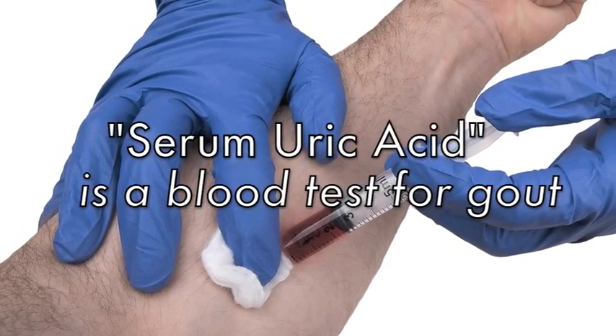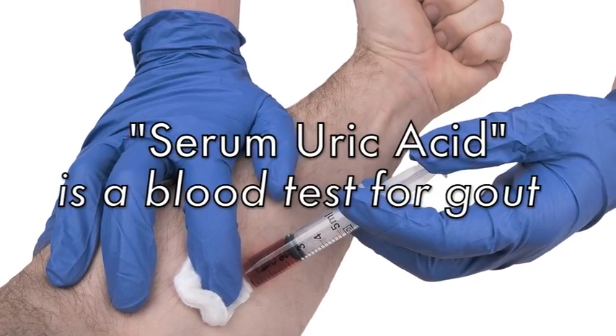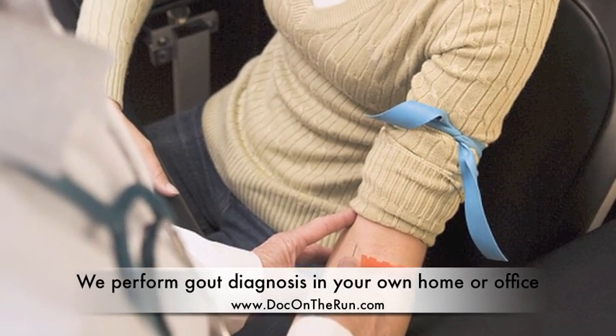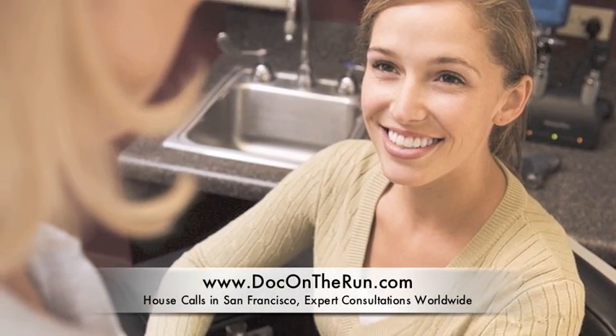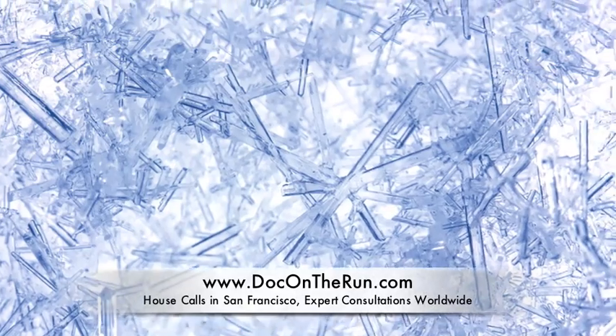A blood test called serum uric acid level is one of the most commonly performed tests for gout. Unfortunately, it isn't very reliable. It only tells the doctor how much uric acid is in your bloodstream at the time the test is performed. It doesn't really tell us whether or not there are any uric acid crystals in your big toe joint actually causing the attack of gout.